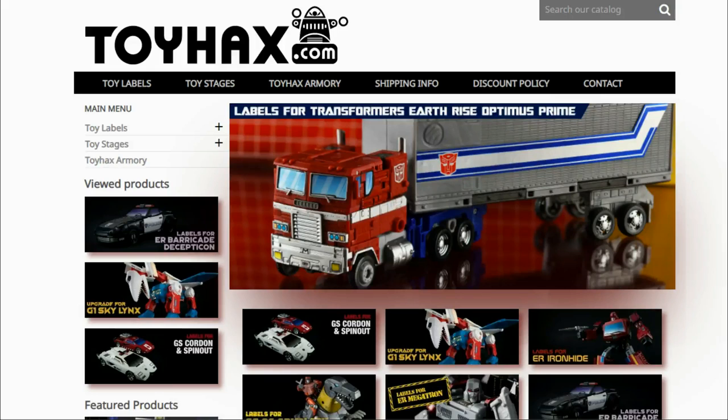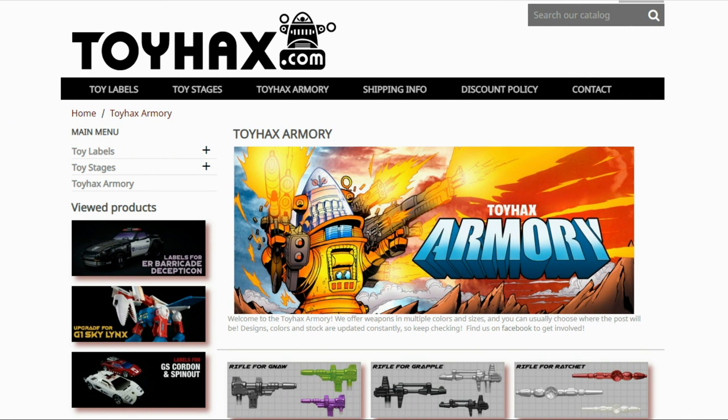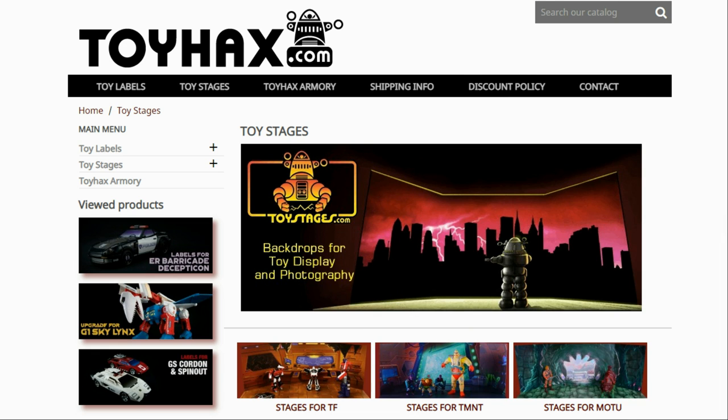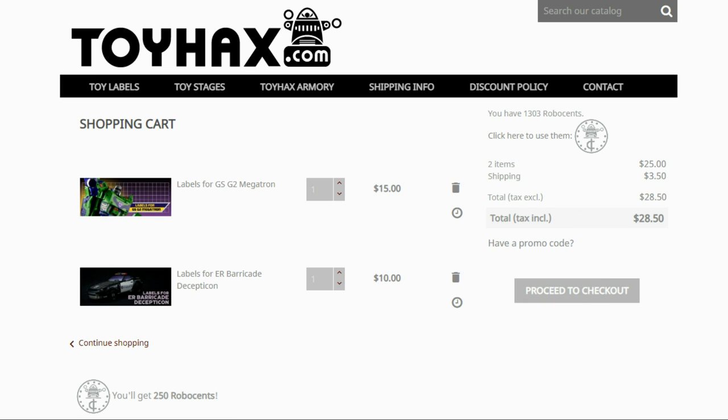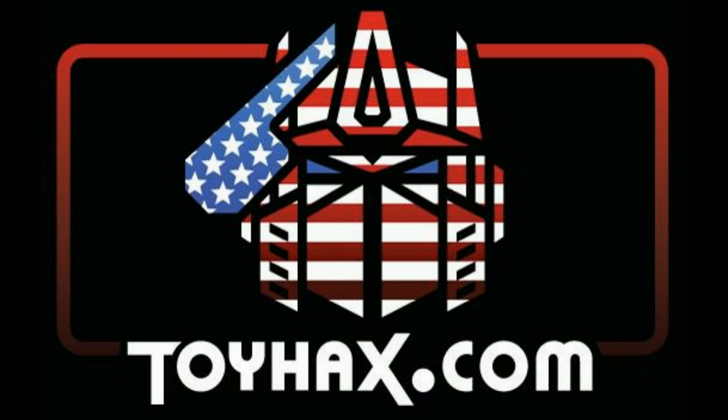I want to give a huge shout out to my sponsor, ToyHacks.com. ToyHacks is a company that provides upgrade decals for modern Transformer figures along with reproduction decals for the vintage ones. While visiting ToyHacks, make sure and check out the ToyHacks Armory to see their line of Transformers weaponry in multiple colors and toy stages for awesome display backdrops. Each purchase from ToyHacks earns you RoboSense that you can use for future purchases. You can check your balance anytime in your cart. ToyHacks is a company run by collectors for collectors, so make sure and check out ToyHacks.com and tell them Patriot Prime sent you.